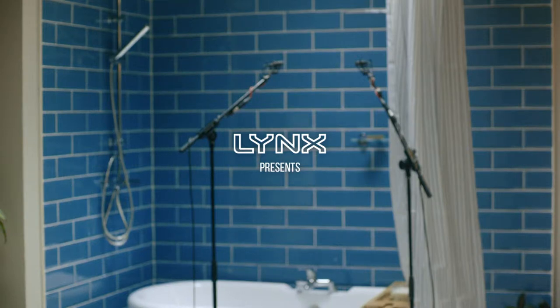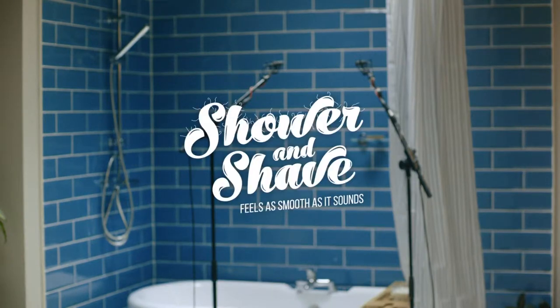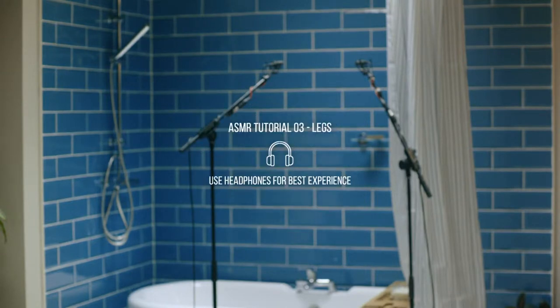Link's 2-in-1 Shower and Shave feels as smooth as it sounds. Hello, welcome to Link's ASMR Shower and Shave-torials.